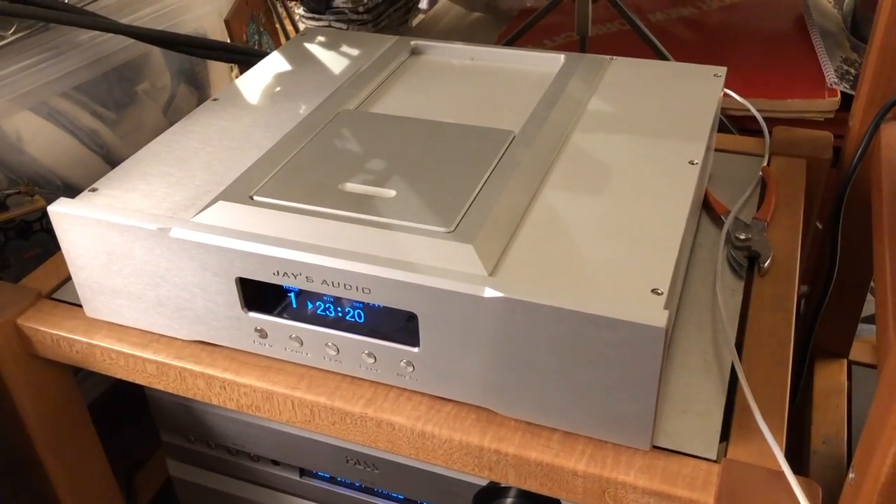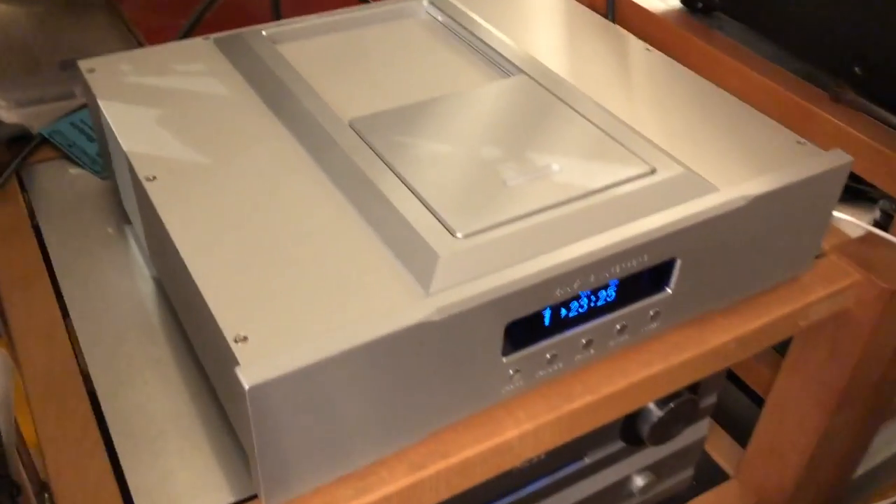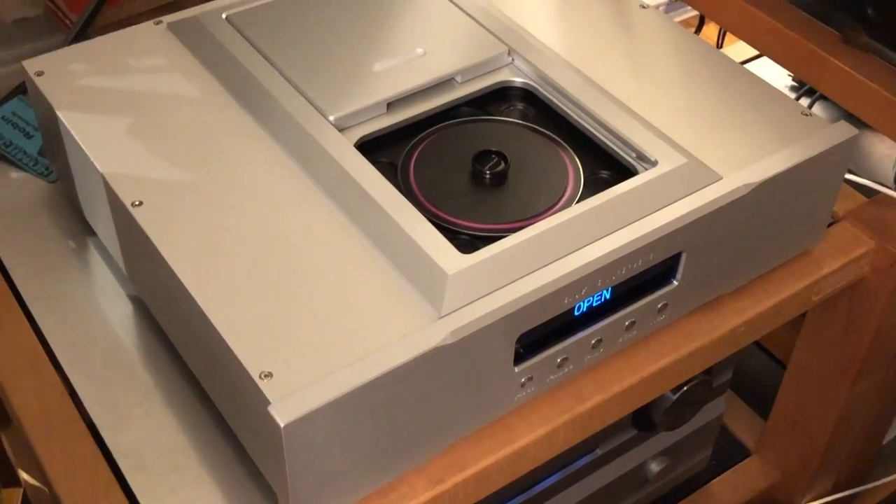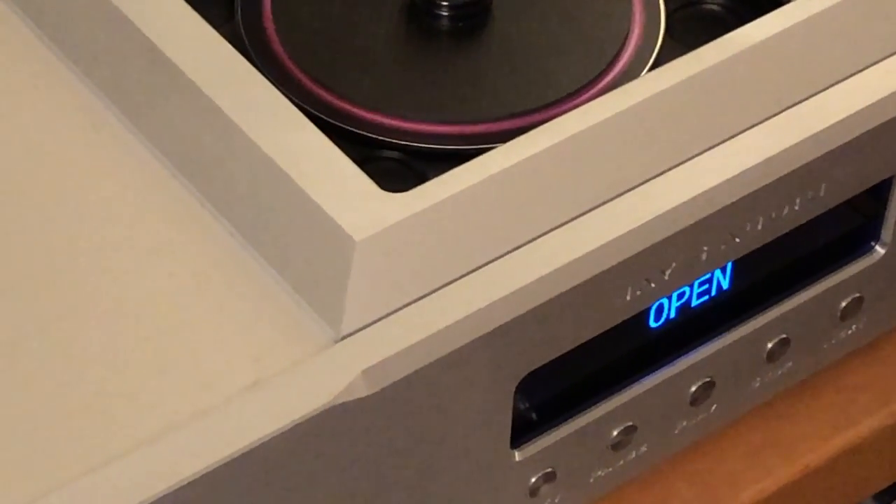Before we go any further, how products feel when you physically touch and use them to play — I think that's crucial. If it doesn't feel good to use, it's not satisfying over the long term. You don't want to be touching plastic in a flimsy tray. No problem with this Jay's Audio Transport. It feels like a solid piece of kit. It's a top-loading machine, and the plate is actually a thick chunk of aluminum that you slide open to put in the CD, then put a clamp on top. It's velvety smooth, really first class. The buttons are all metal. The remote is a big chunk of aluminum — could be a little lighter, but it just feels right. The feel part gets a 10.